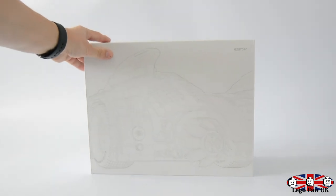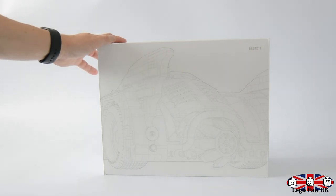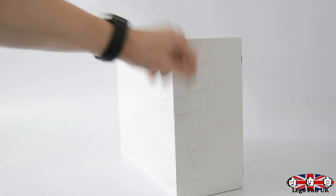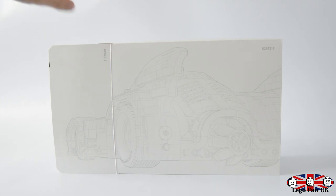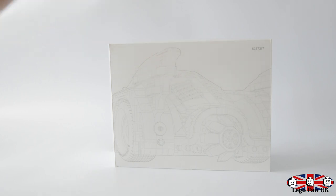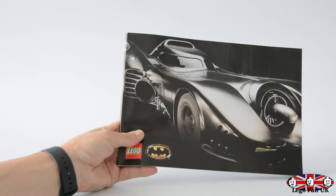Inside there's a massive white box which obviously holds some parts - for sets of this size they put them into separate boxes inside. There were 24 bags in total. What I like about this inner box is it's like an outline of what the Batmobile looks like, showing the back end wrapping around to the front. That inner box alone is actually really cool - when I built it I didn't really want to open it because of how nice it is. The amount of detail put into these sets - you can see why the price is around £220.